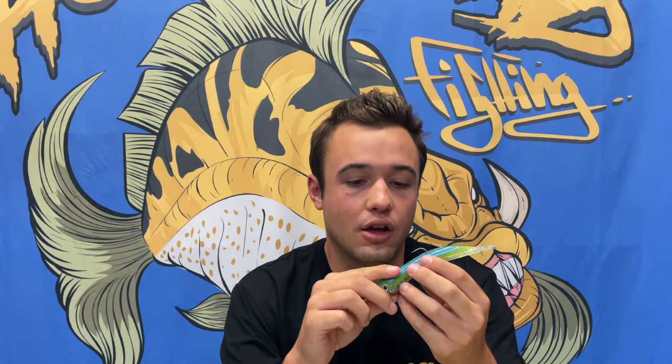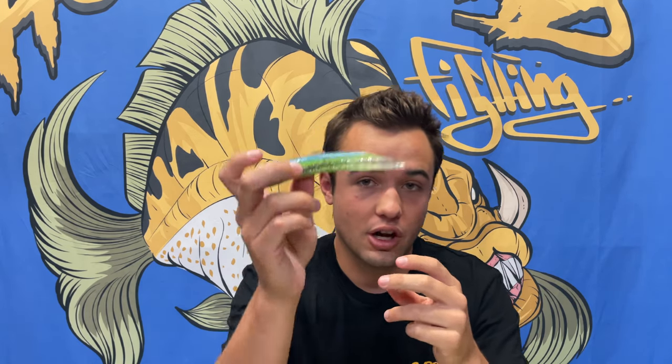Next are tube baits — Hookup Baits specifically. The Sexy Smelt color has been great for yellowtail. I've caught yellowtail on this — in my SBI video we were actually rock fishing, marked a school of yellowtail coming under us at 90 feet, and I threw a double rig. A double rig is very good for catching yellowtail.